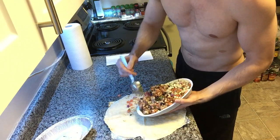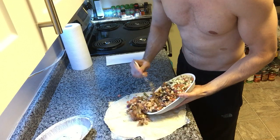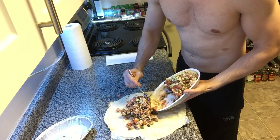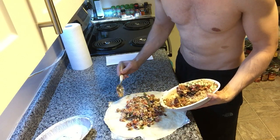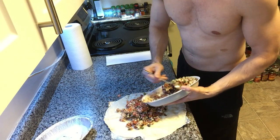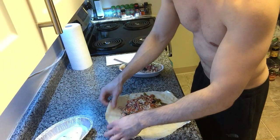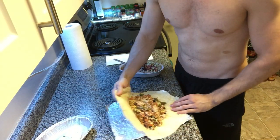All right, so I mix enough of it up to go into the burrito. Are we going onto the tortilla? We're going to have ourselves a healthy burrito.